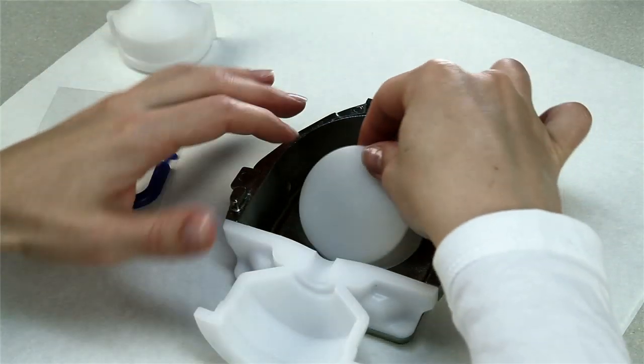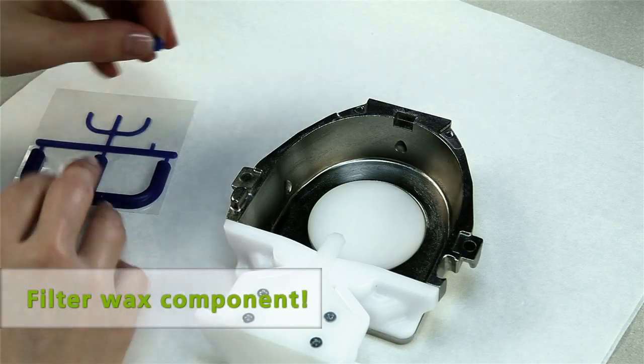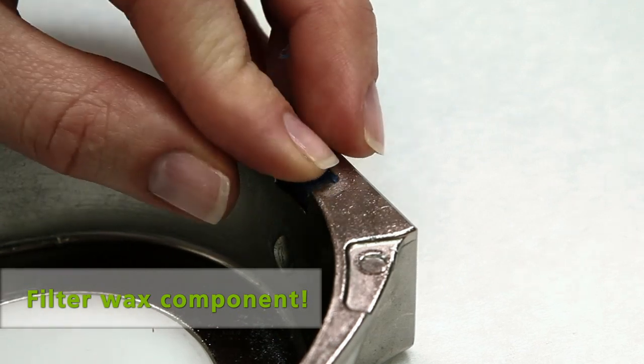Now place the flask lid, the excess former half, and — very important — the filter wax component in the recess intended for that purpose.